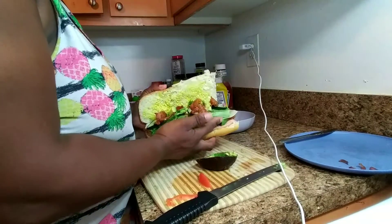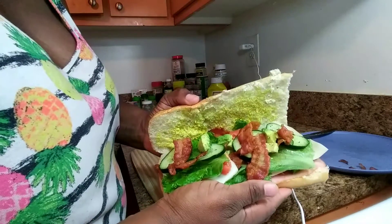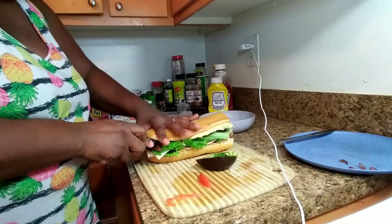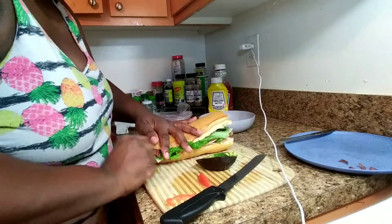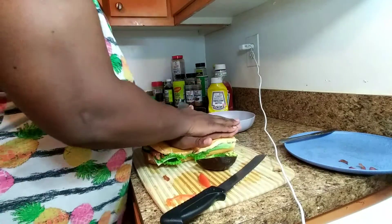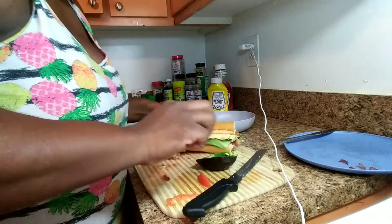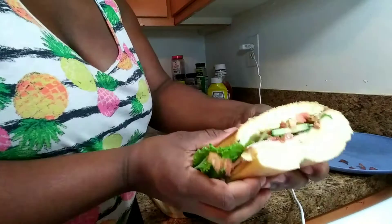I'm trying to show you guys how it's looking without it falling off again. Then I just take my knife and smash it down to close it up. And there I have my homemade sub — yummy!